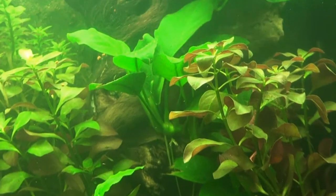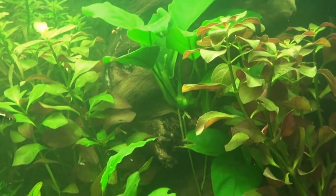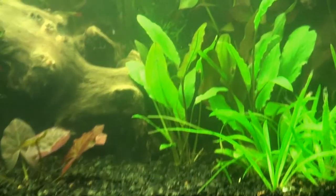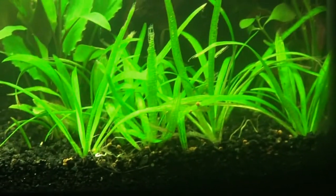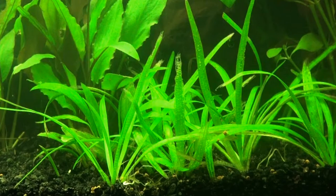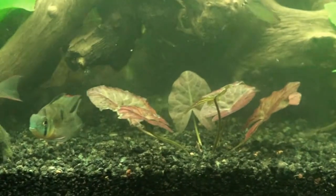I added another bunch right here — this is the final scape. It's covering up my anubias a little bit, so I'm thinking I might move that. But as you can see, my crypts are doing great. I've got some green ones and some red ones, and some of the red is coming out now.